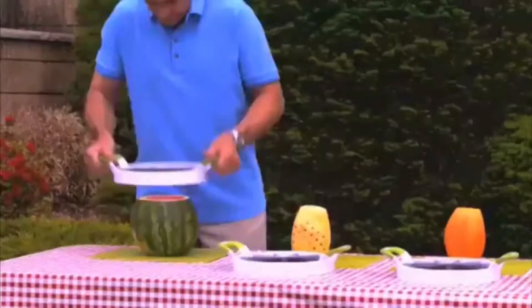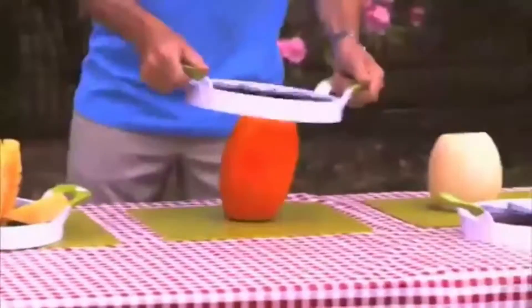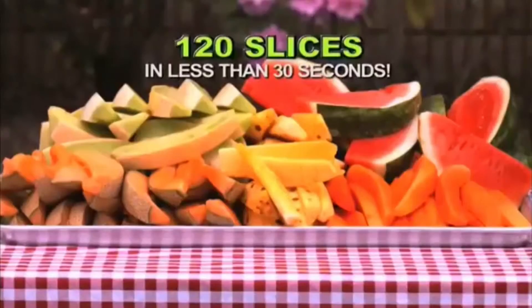You can even perfectly slice cake that's always a winner. It's perfect for picnics. Watch. In this amazing demo, we picked 10 hard-to-cut fruits and Perfect Slicer cut 120 perfect delicious slices in less than 30 seconds.